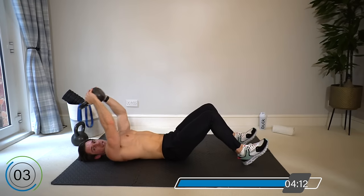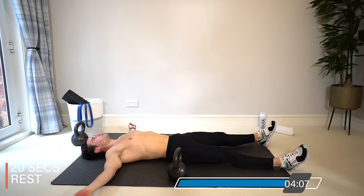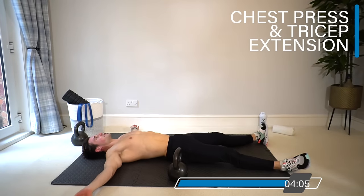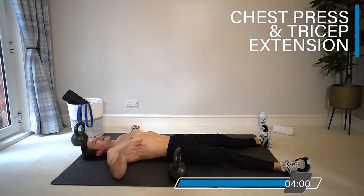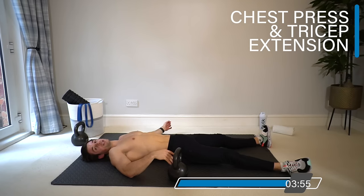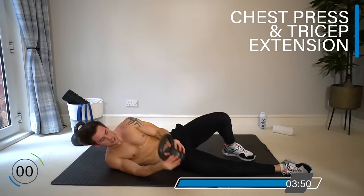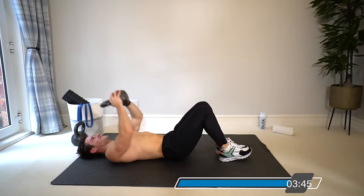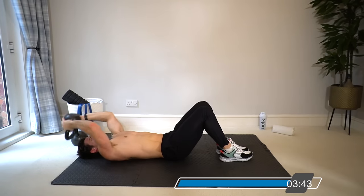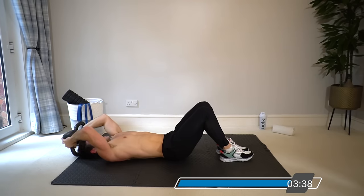And rest. Final time on the chest press and tricep extension — last 40 seconds, then we get 20 seconds rest before going straight into the last 40-second finisher. Shall we try doubling up — two chest presses, then two tricep extensions? Keep going, two of each.